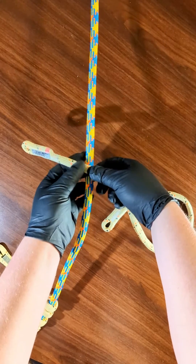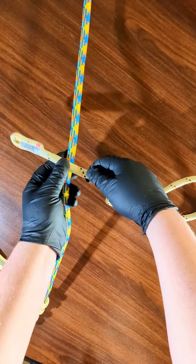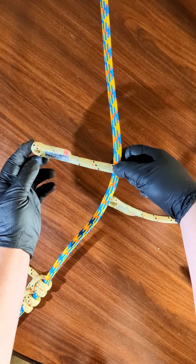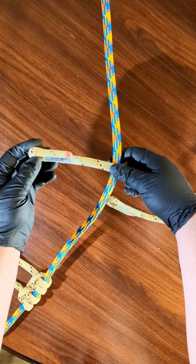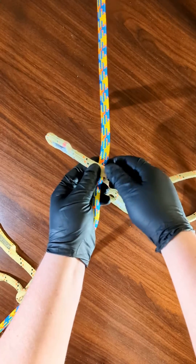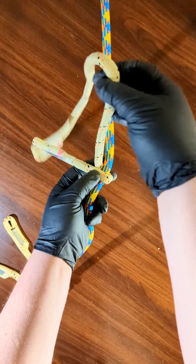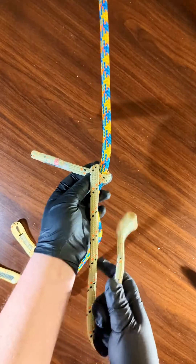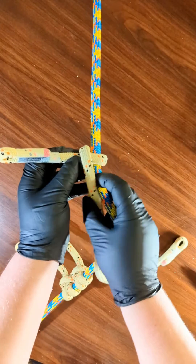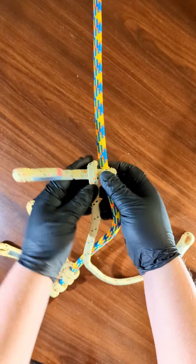First, start with basically the majority of your rope on your right-hand side, and you want maybe about this much sticking out for the tail that gets connected. Once you've done that, you go around and then down.